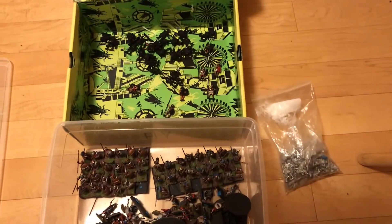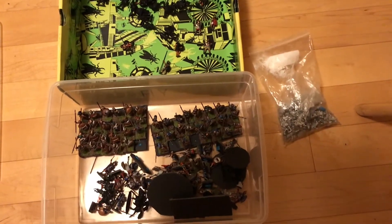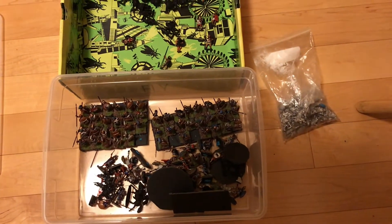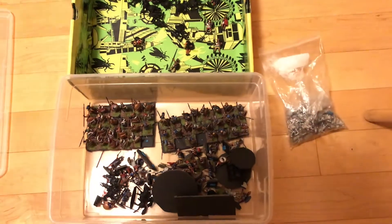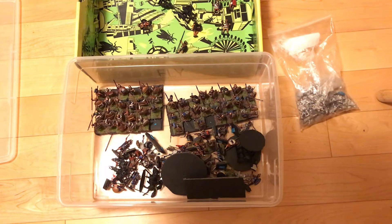But what happened is I realized I didn't really paint enough Greeks for a full army. I realized I needed - eventually I reached a point where I was like, I really want to game.